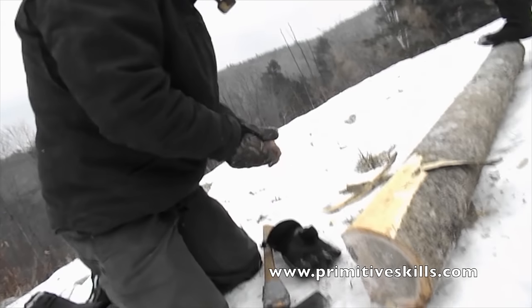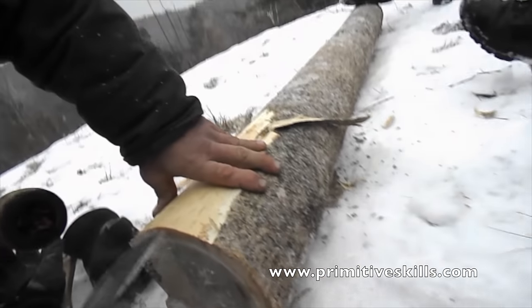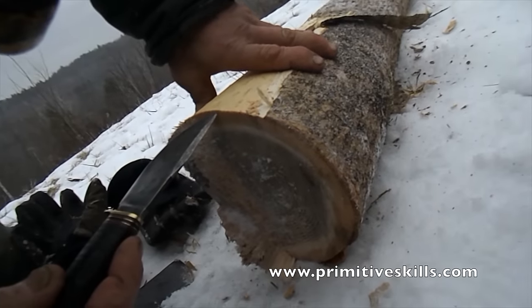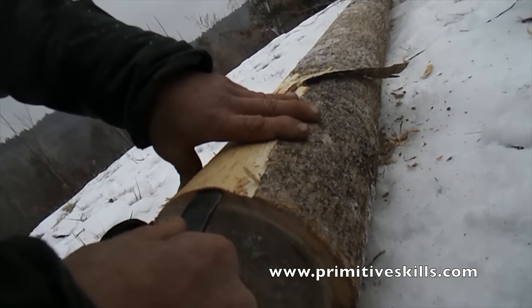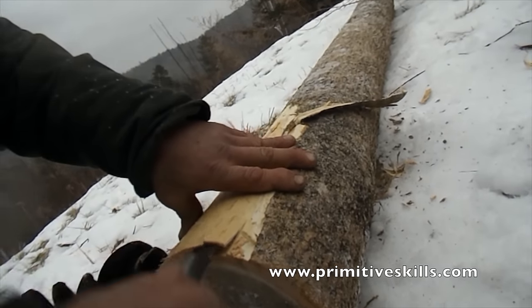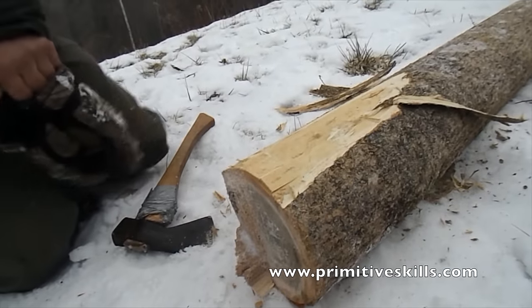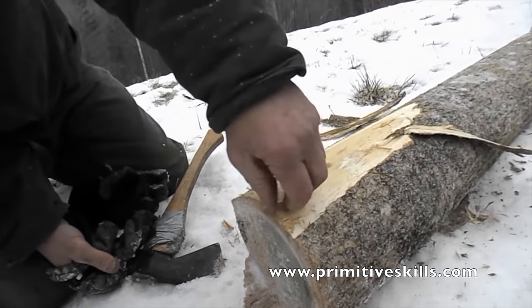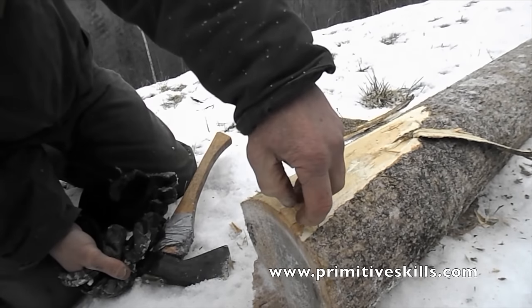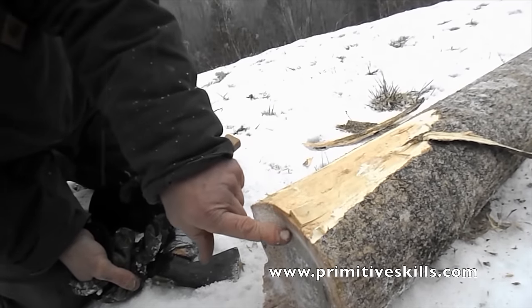I should be able to break that. There's two growth rings — I'm going to break that right there. That's about the diameter you're looking for for your basket splints. There's two of them, two beautiful weavers right there, before I get down into the biggest stuff.